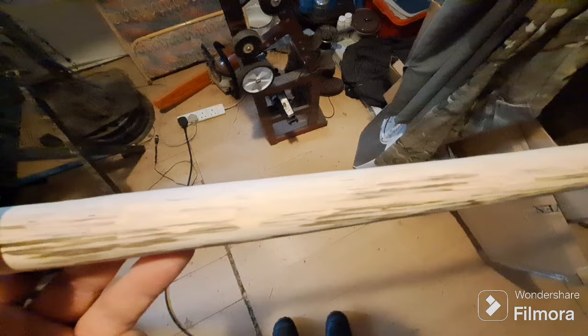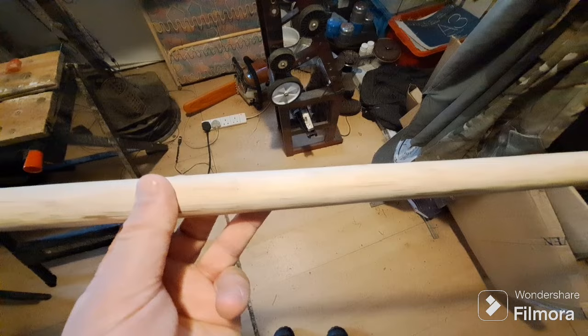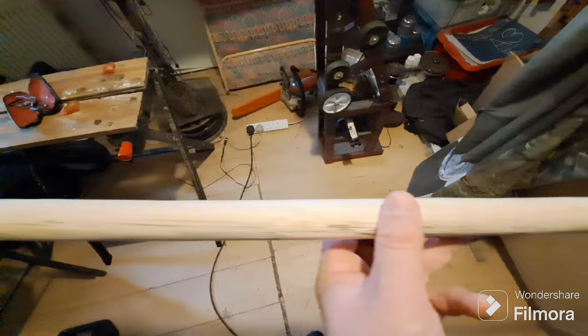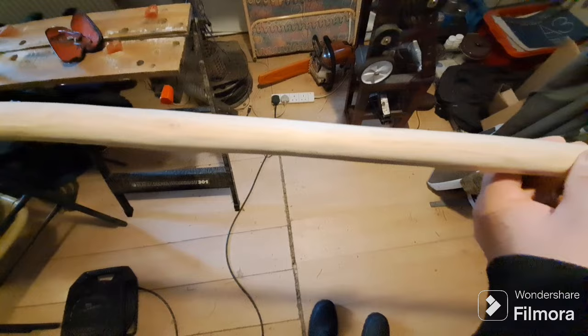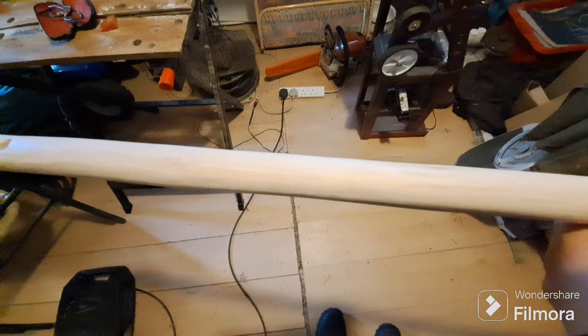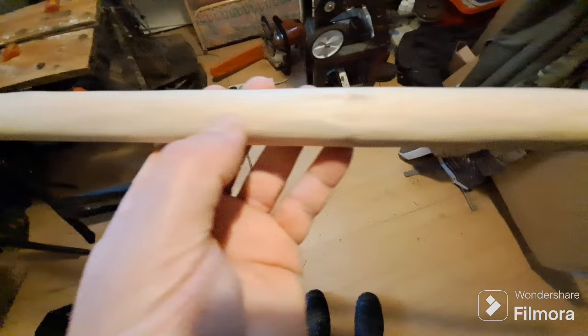Out of interest, this hiking stick has got some nice spalting marks on the inside. That's where you get the very early stages of decay and possibly fungal or bacterial markings within the wood — you get these nice black lines. The wood is in no way compromised; this is the very early stages, but it will leave some really nice markings within the wood. I don't know if it will come out on camera.